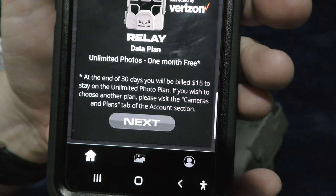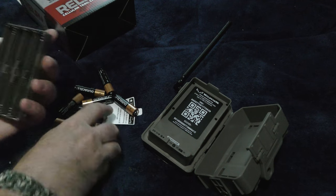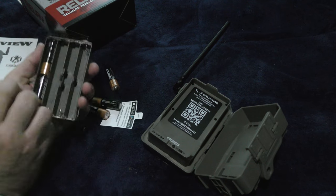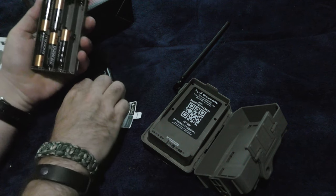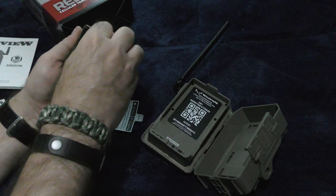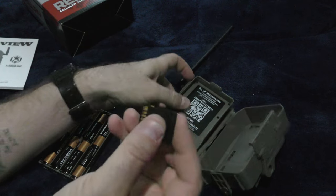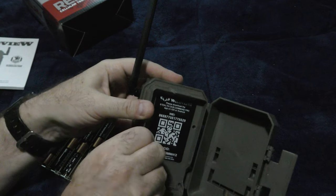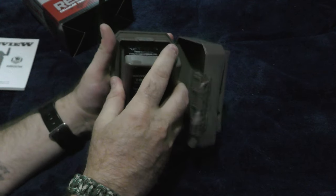It looks like you cannot use this without paying for it, which would be a real ripoff if you ask me. You should be able to use the camera without having to subscribe to some service — just to use the camera. Because it has an SD card slot. So I'm going to see if we can just use an SD card, which I just formatted. It's not a brand new card, but I formatted it.